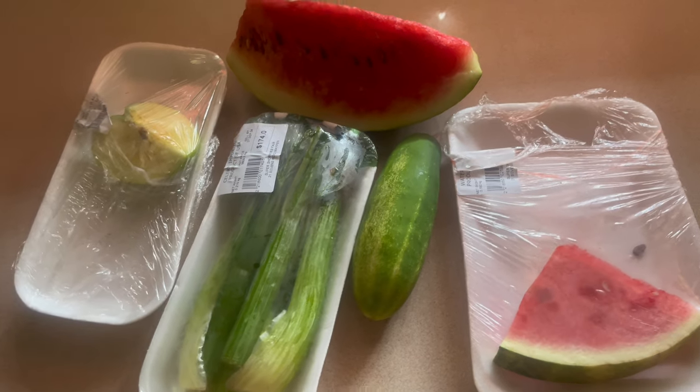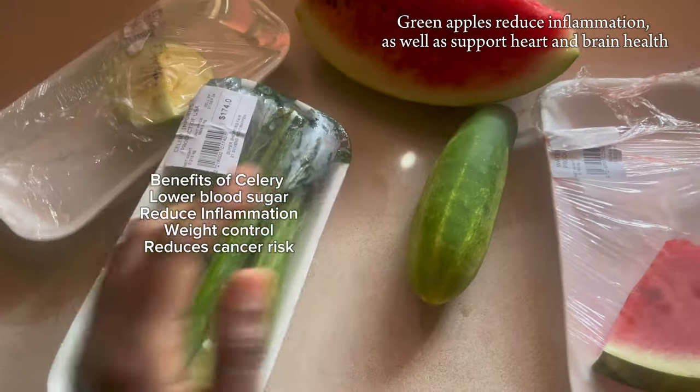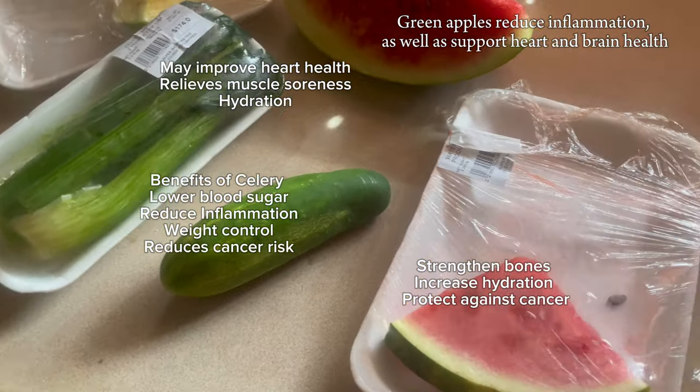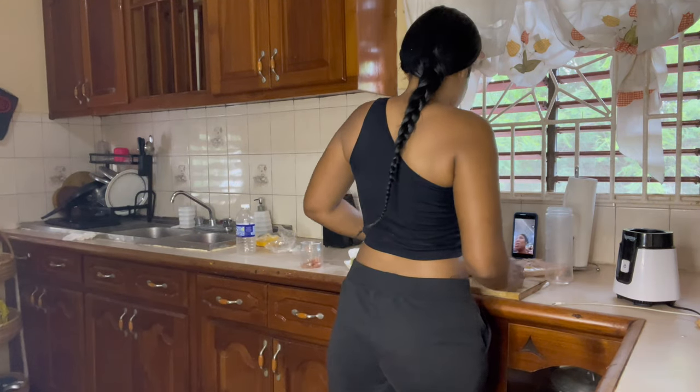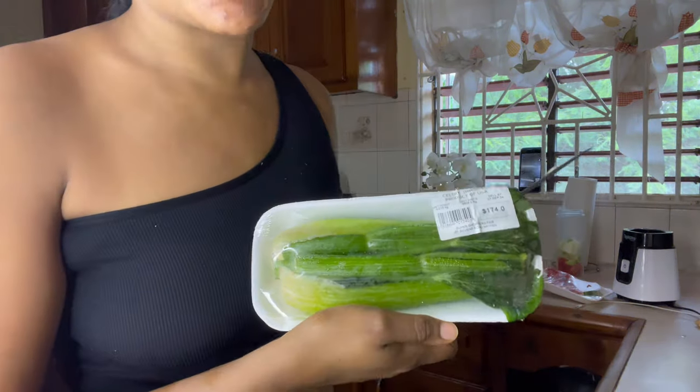So here we have all the ingredients for the green smoothie. I have a piece of green apple, some celery, cucumber, and I'm gonna use some watermelon. Oh, I forgot the ginger. I can't believe it — it looks like my celery has spoiled so quickly, within two days time.